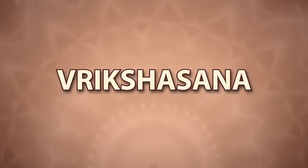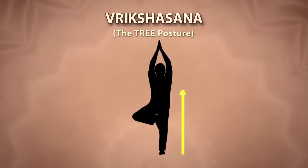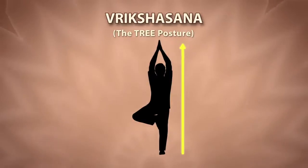Vrikshasana. Vriksha means tree. This asana makes the posture of your body steady, straight and strong like a tree.